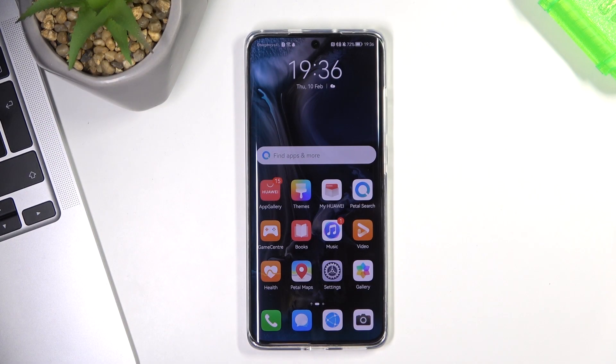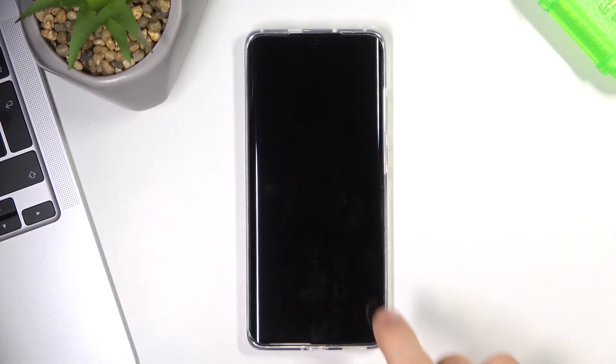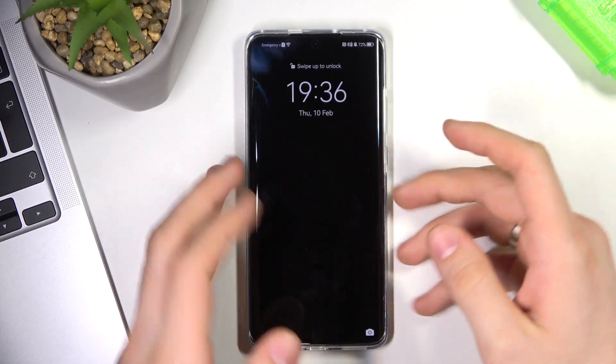Hi, welcome to Hard Reset Info channel. In this video I will show you how to install a free VPN on your Huawei P50. First, I have to tell you that the free VPN is not safe to work with or view banned content, because the free plan doesn't protect your private data. Let's get started.